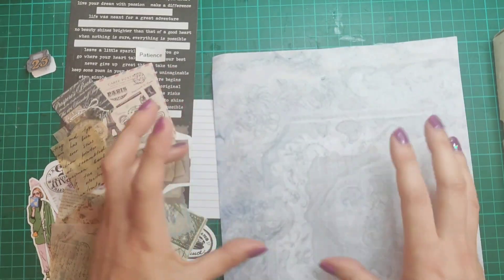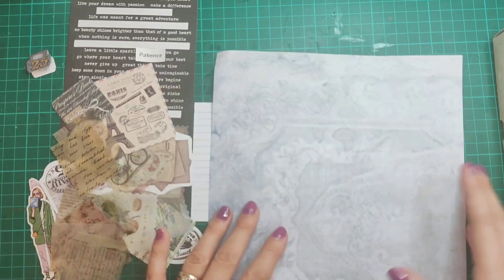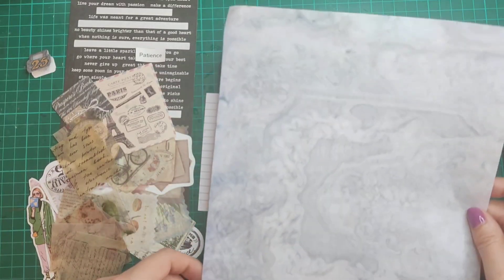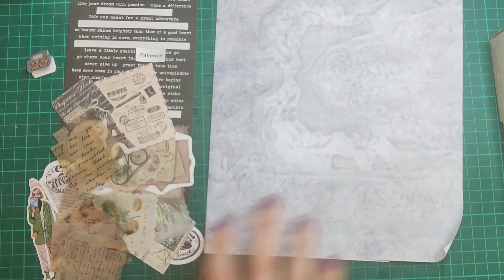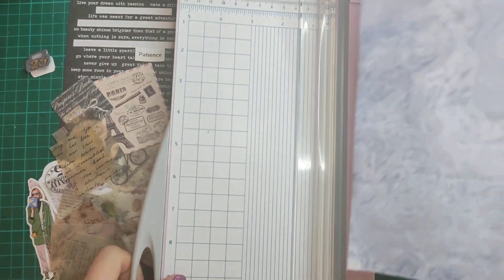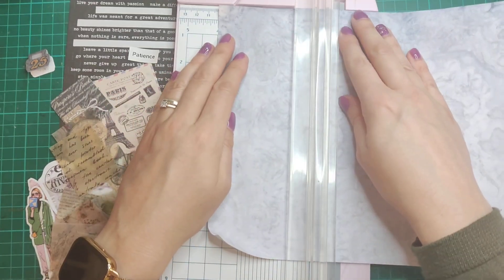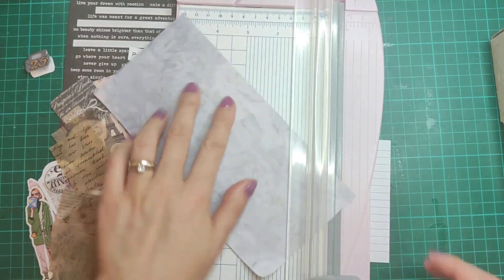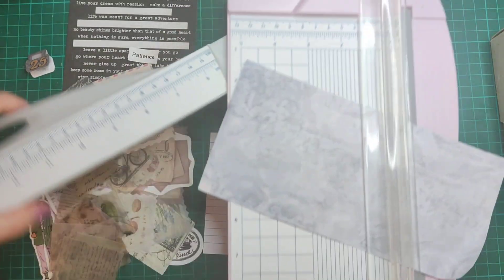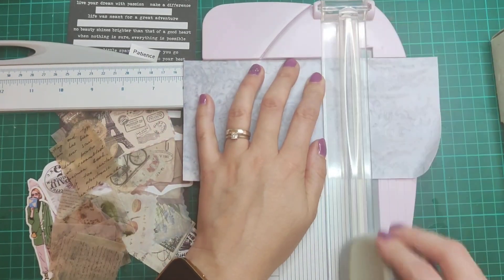I also found a box of charcoal so I may try to incorporate that a little bit, but if I don't it doesn't matter because I've already got lots of charcoal colors going on. So let's get started. The first thing I need to do is chop this down a little bit — I need it four inches, so let's do that first, then I need it six inches. Okay, so that's going to be my base.